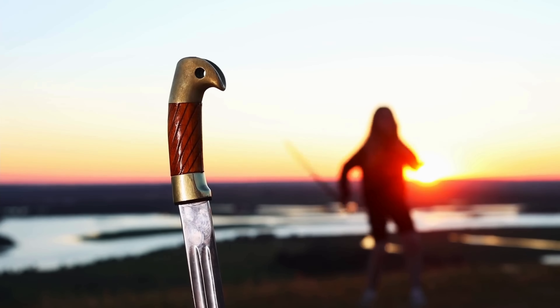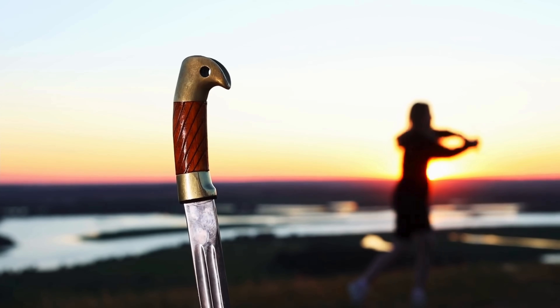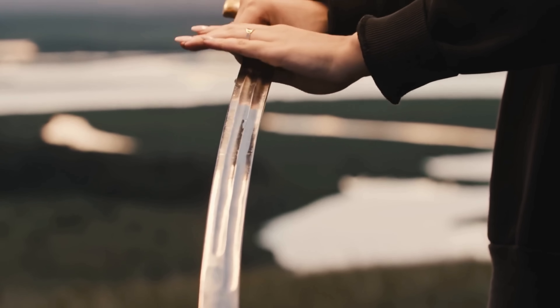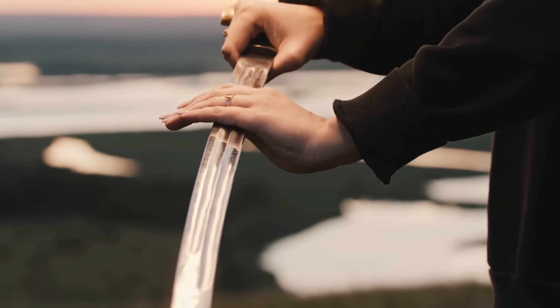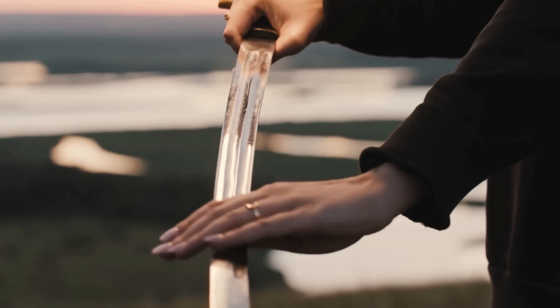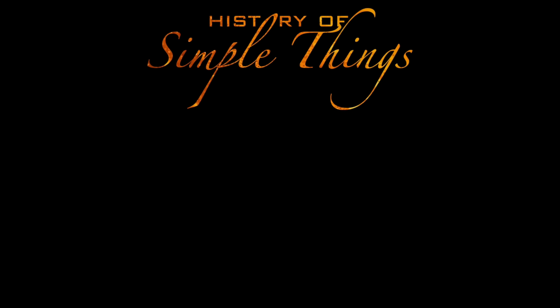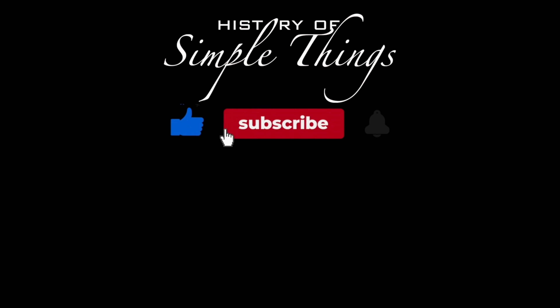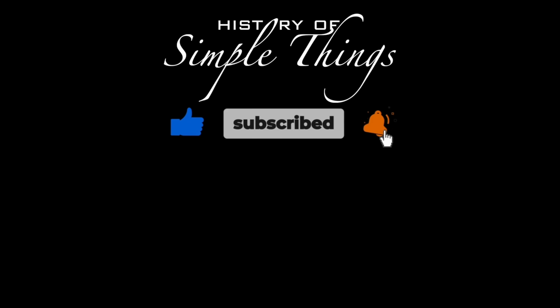Thank you for watching. If you have suggestions for the next video, feel free to share in the comments below — we'll be sure to give you an acknowledgement for your contribution. Thank you for joining us on this journey through the history of simple things. Don't forget to like, subscribe, and stay tuned for more stories woven through the smallest details.